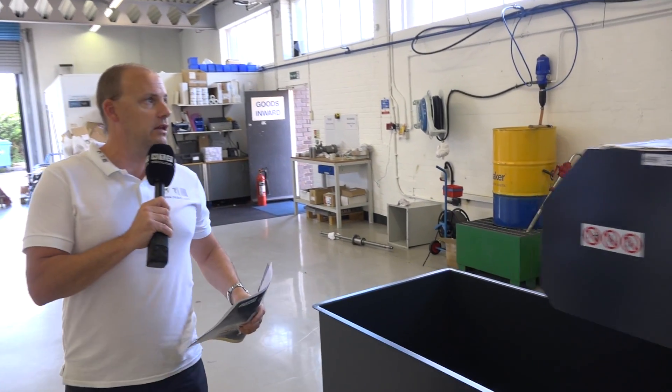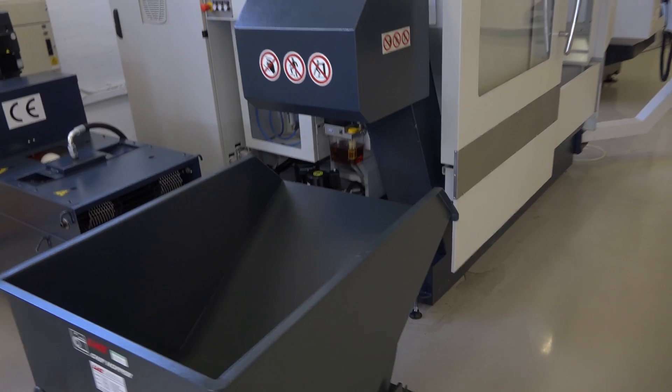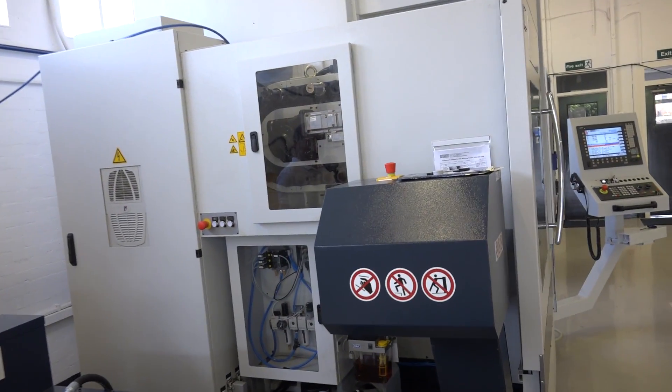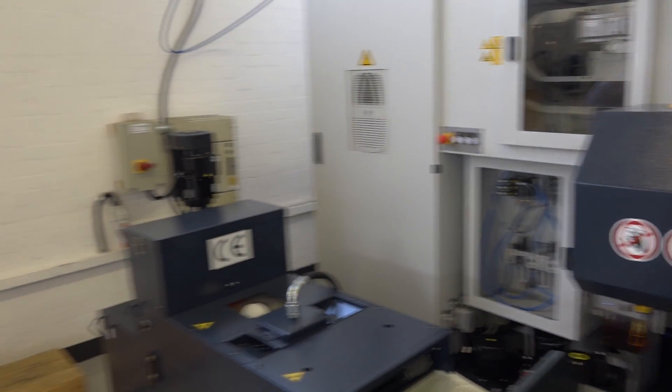So let's go round to the side of the machine, because it's important to see the full footprint. The machine comes with a swarf conveyor, which we've got here, or where the swarf exits, and then the tool change area is actually housed there — there are 32 tool stations on this machine, and it is a BT40.